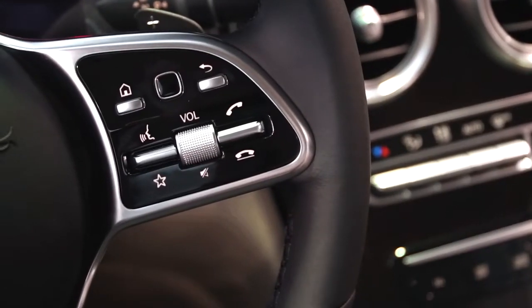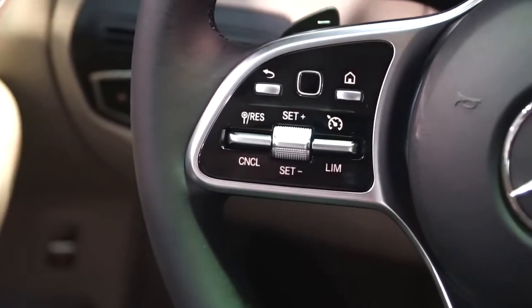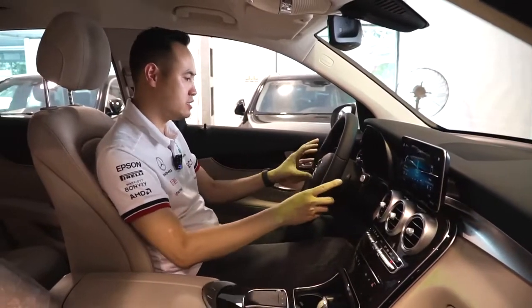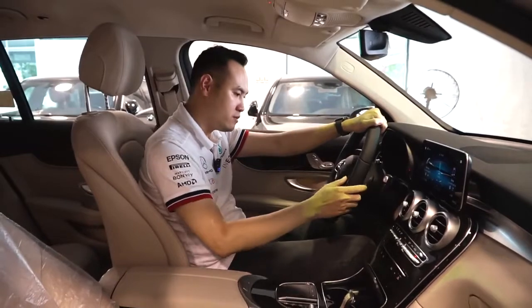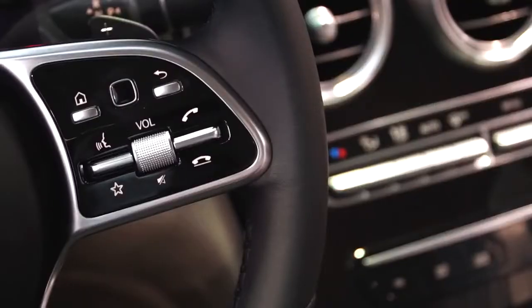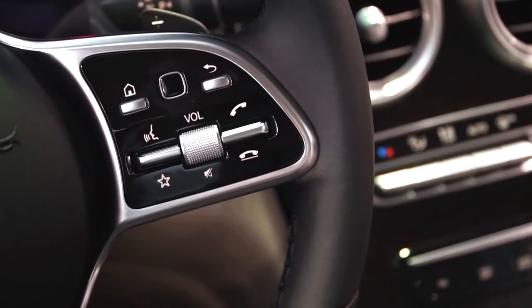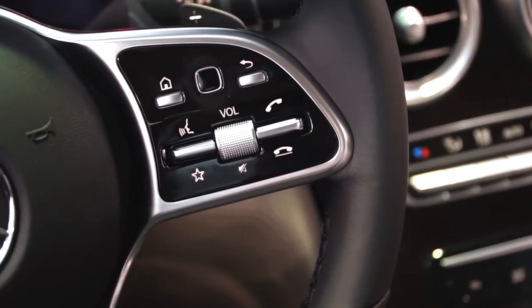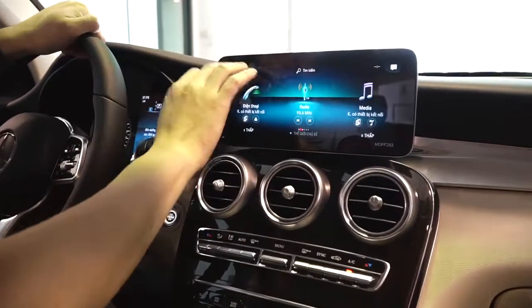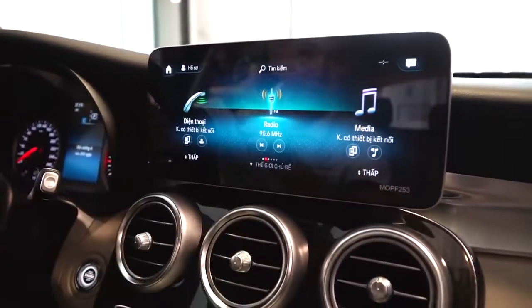Trên này các bạn có thể thấy kèm theo nút cảm ứng để điều khiển dễ hơn khi lái xe. Đây là những nút cruise control hay limit speed được thiết kế kiểu mới, dễ dàng sử dụng hơn - cực kỳ dễ sử dụng luôn khi đi trên đường. Ngoài ra hệ điều hành của xe là MBUX, cho nên trên này các bạn sẽ thấy cái nút giọng nói, nút volume, nút rảnh tay. Màn hình thiết kế mới 10.25 inch.